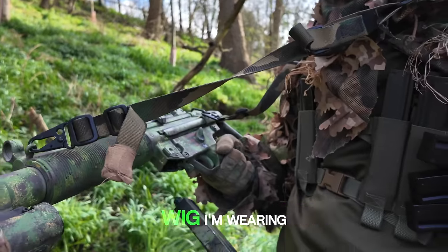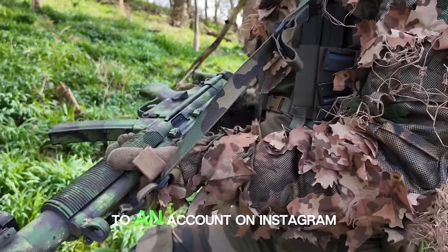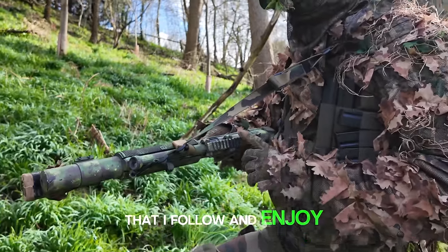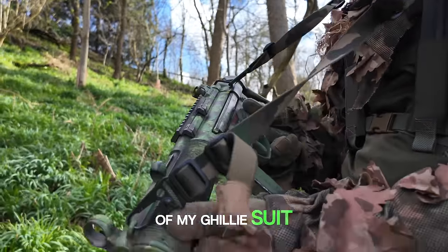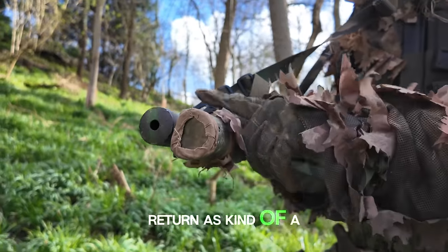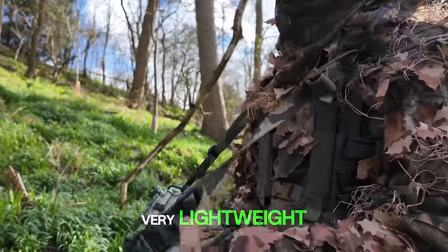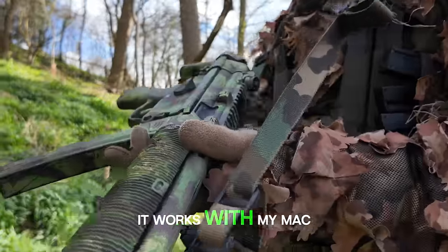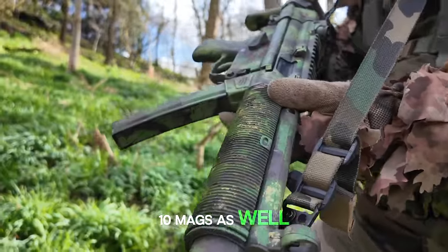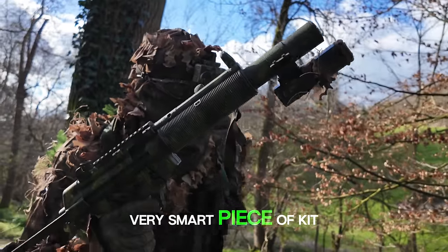While I reload, have you noticed the chest rig I'm wearing? I got hold of this after I sent one of my ghillie suits to an account on Instagram that I follow and enjoy — his account is called Nightfighter. When he got hold of my ghillie suit, he sent me this in return as kind of a present swap. Honestly, it's one of the coolest bits of kit I own. It's very lightweight while still holding 10 MP5 mags, works with my Mac 10 mags as well, and also has a version for M4 and other platforms. Very smart piece of kit.